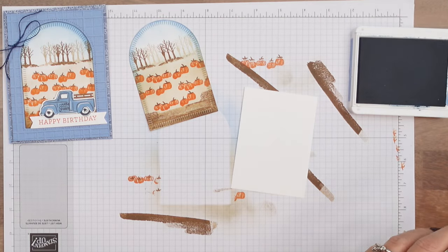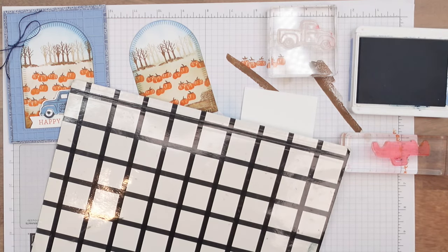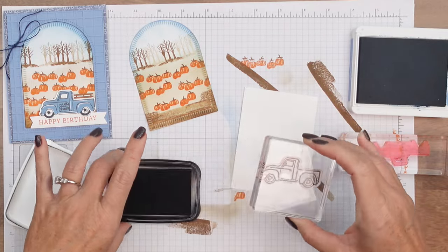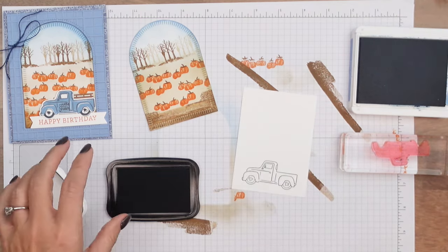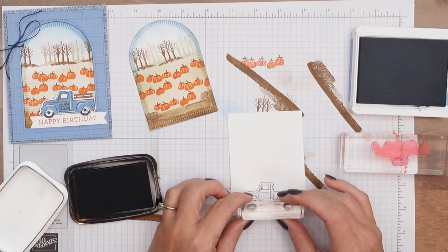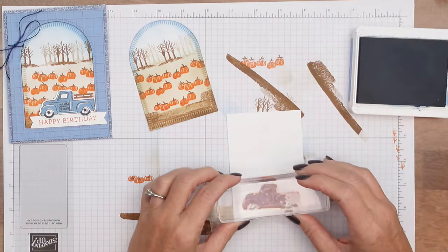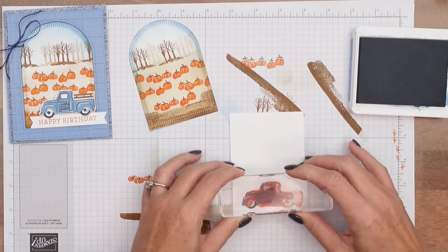I'm going to stamp the inside of the truck in Boho Blue. Now you can decide which you want to do first — I've done it both ways. You can do the outline first and then the color on the inside, or you can do the color first and then the outline. I think I prefer to do it this way; it seems to work better. So there are the tires, but that's a personal preference. Play around with your image and see which way you get it better lined up. If you have a stamp positioning tool, of course, that would be your best bet.